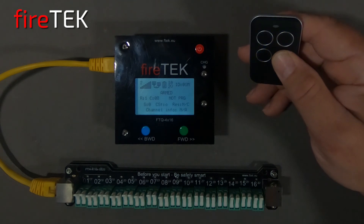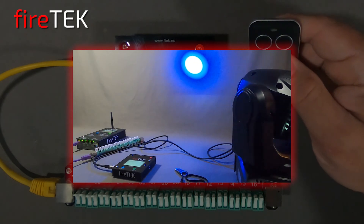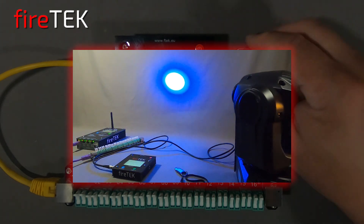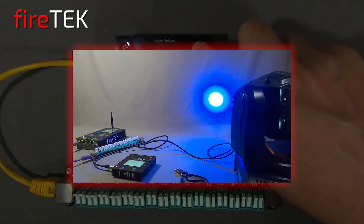That was part two of a series of overview videos on this compact FTQ 4x16 firing module from FireTech. The next video, part three, will go through DMX control with this compact special effects module. For more information, contact FireTech.